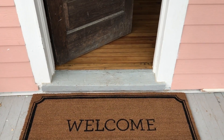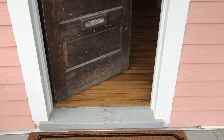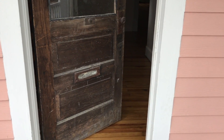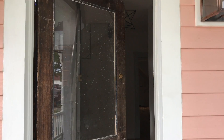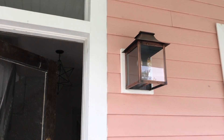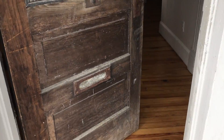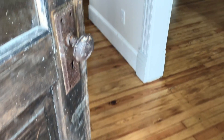You guys, we have a welcome mat because people need to brush their shoes off because the floors are refinished inside. Ignore the door because we still have to refinish that. And these are going to get painted pink as blocks. But it's pretty exciting to see the progress.